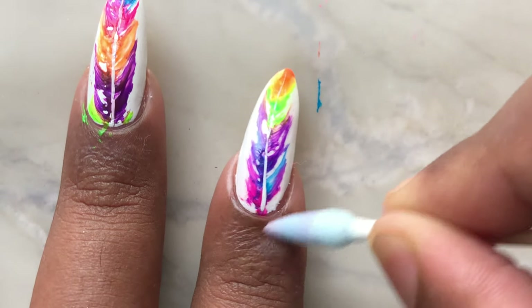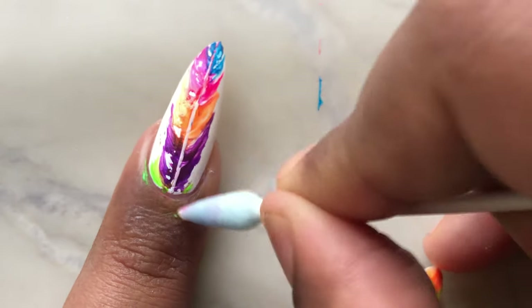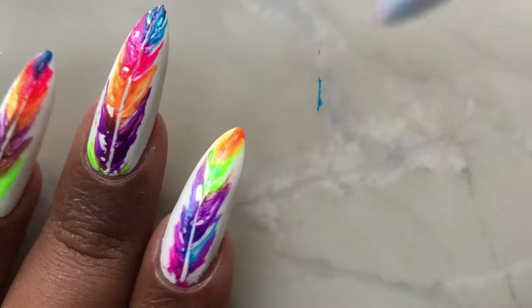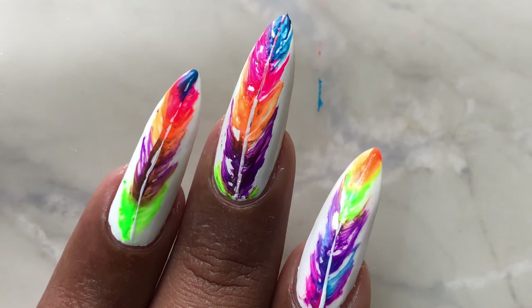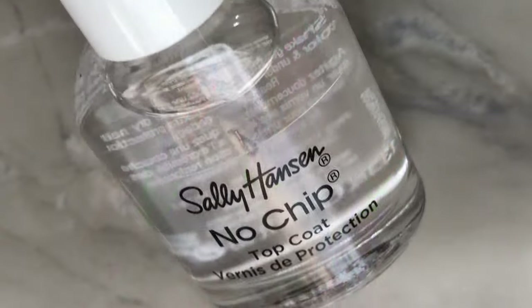Once this is done, all you have to do is clean up the cuticle area and apply the top coat, and your design will be ready. Every time you create this design you will see different types of feathers, so the one I showed you in the first clip looks different from this one. Let me know which one you like the most!